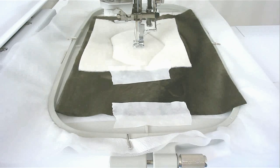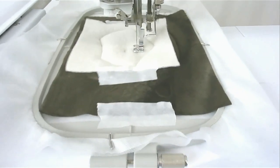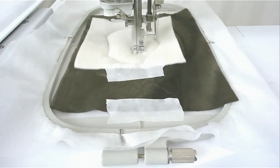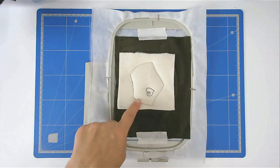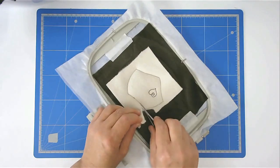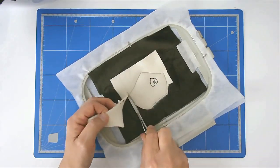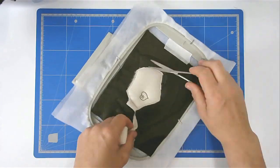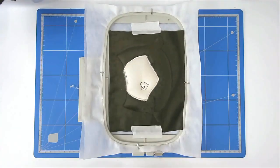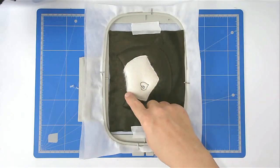If you don't want to stitch the heart you can skip this colour. Trim away the excess fabric from around the belly. You're now going to stitch round number six and that's going to zigzag this raw edge.